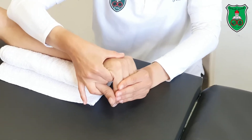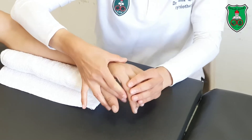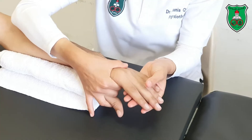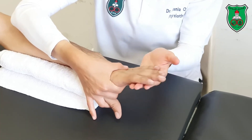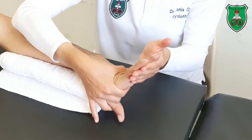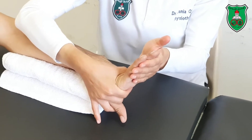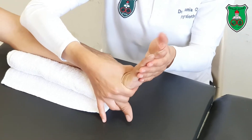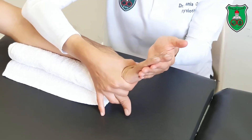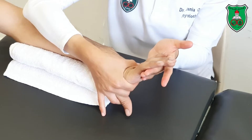Repeat again — stabilize the metacarpals, move the fingers into flexion through the available range, slightly beyond the restriction point, and hold for 15 seconds. For the metacarpophalangeal extension, again stabilize the metacarpals, move the fingers into extension slightly beyond the restriction point and hold for 15 seconds.